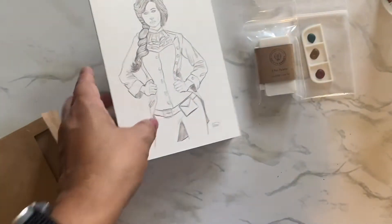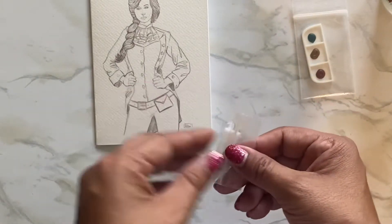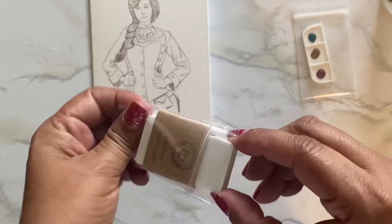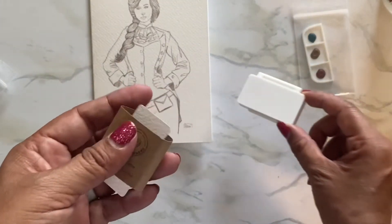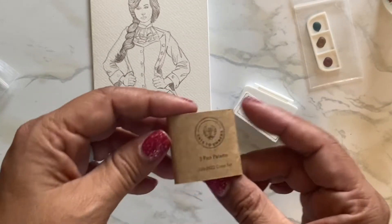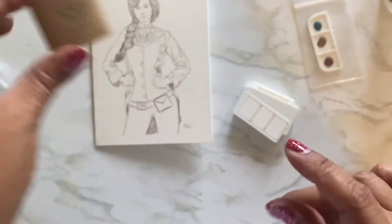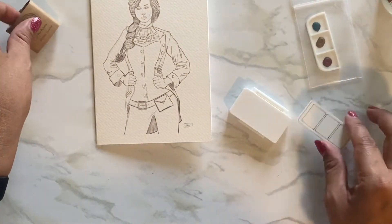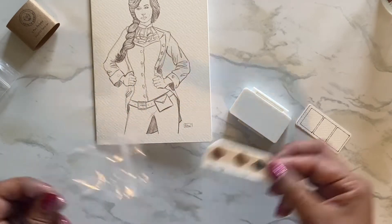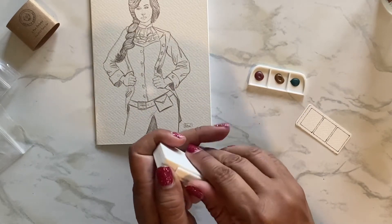He probably drew this card — that's awesome, so cute! So I guess he comes out with new watercolors monthly. I didn't even look; I just saw this little three-color palette and I had to have it. That's what happens when I go 'oh look!' So I can swatch it — I think I'll do that right now. Arts to Embers, three-pound palette, July 2022 color set. I think he comes up with new watercolors every month. And what are these? These are little color dots.